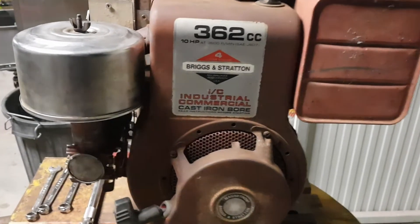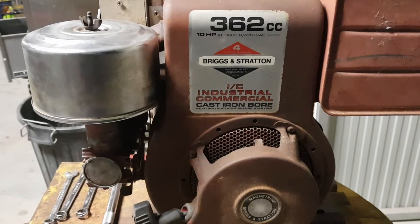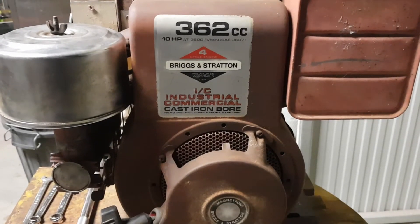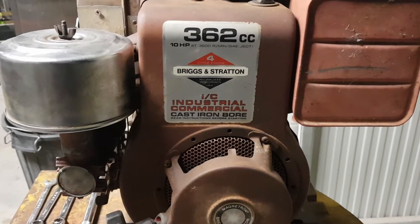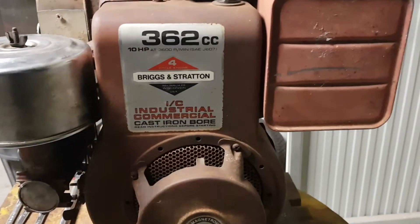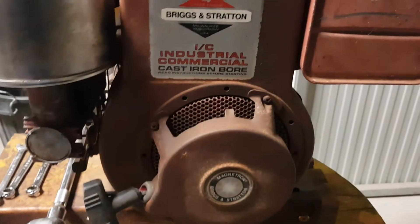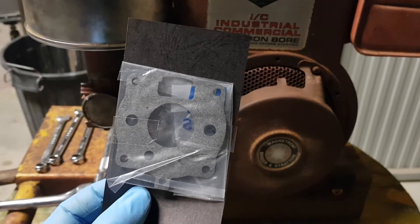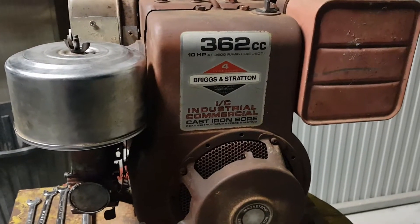Currently working on a Briggs and Stratton 10 horsepower, 362cc industrial engine. This engine was recovered from a friend who found it on an old grain auger that was being scrapped in western New South Wales. The engine was made in 1985 and had not been run in a long time. I've managed to get it running but in doing so I damaged the gasket within the carburetor. Luckily with Briggs and Stratton I was able to get a replacement, and now I'm going to talk through replacing the carburetor gasket on a Briggs and Stratton stationary engine.